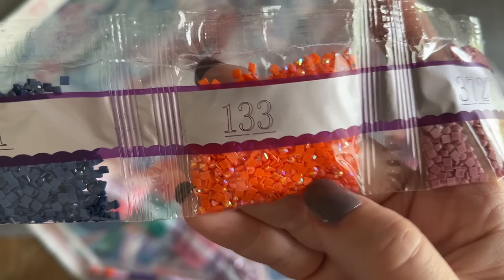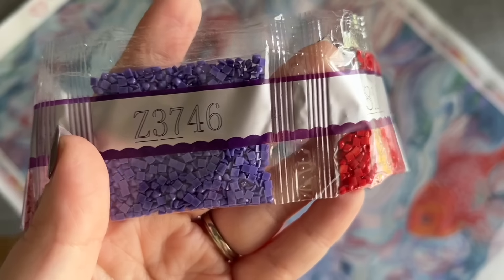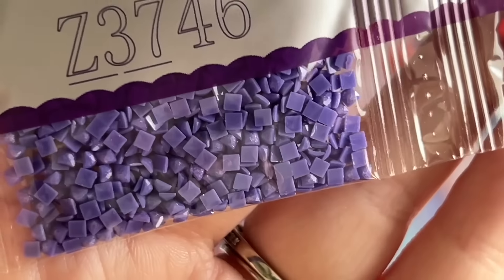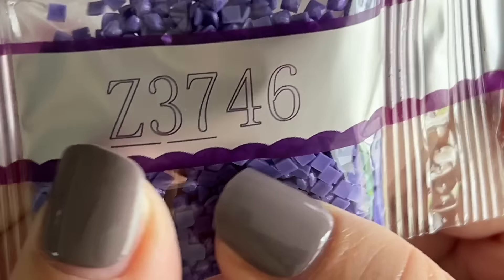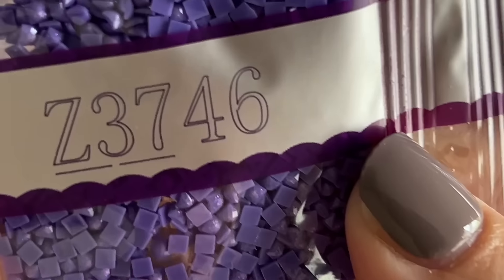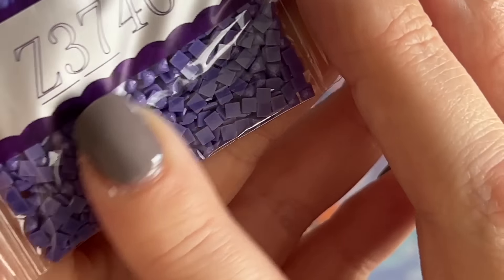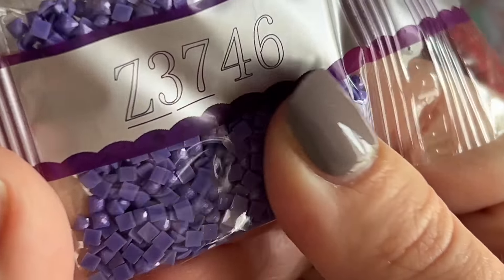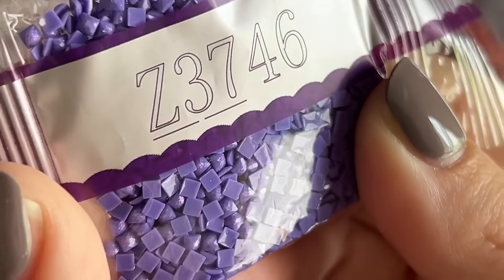Here's our next special drill — 133, a bright orange AB. That's got to be in the fish scales! Then here's our first Fairy Dust color, Z-3746. Fairy Dust drills have a really subtle glitter coating brushed on the top that gives a shimmery effect. This is a purple Fairy Dust color. It is more subtle than some other Fairy Dust colors I have seen — I did have a really subtle Fairy Dust in my Margaret Morales kit from last week as well.